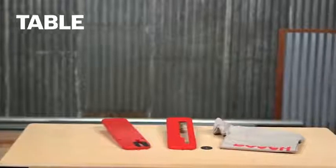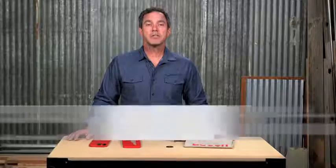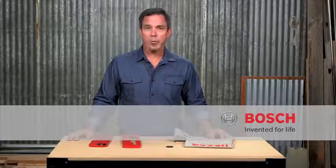Each of these attachments are sold separately. To learn more about these and all Bosch table saws, check out this page and the complete line of Bosch power tools and accessories.